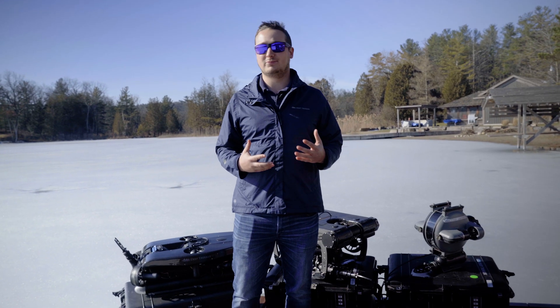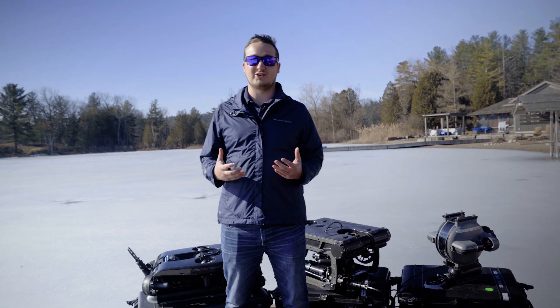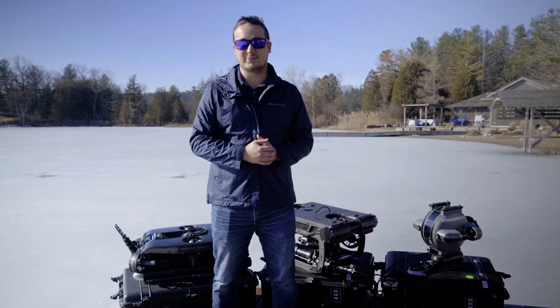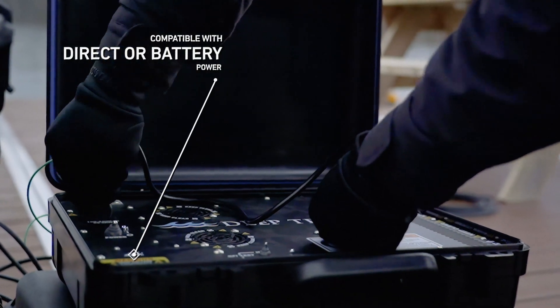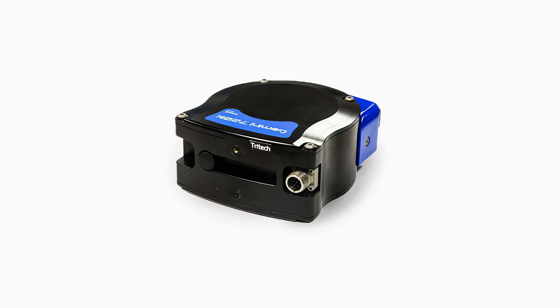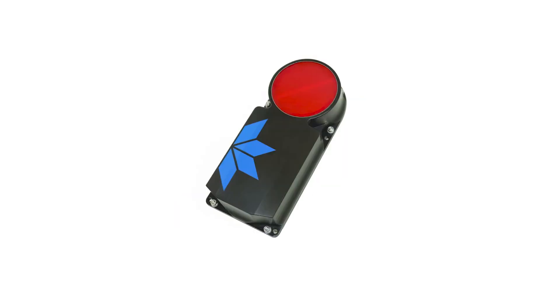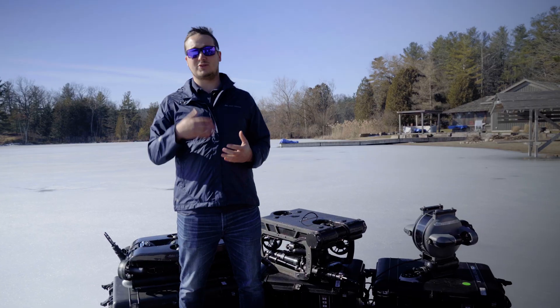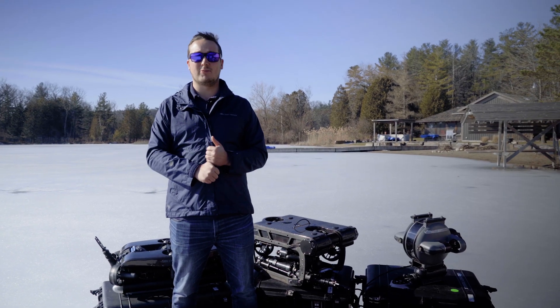Deep Trekker is really known for their versatility and how we can set up these ROVs to cater to different teams. We have battery and direct power options available, a suite of different multi-beam imaging sonars, as well as different positioning systems and levels of autonomy to suit every person's need. Each of these ROVs can have the same cameras, the same sonars, and many of the same sensors — it's just the platform that's driving those different tools around.